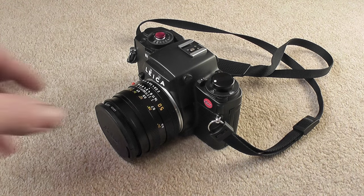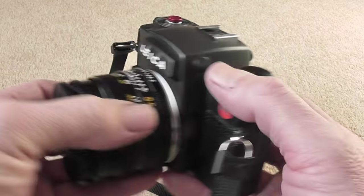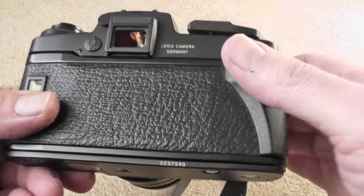This is just a quick update on the Leica R6.2 video I did, basically to cover a couple of things I missed in the first one.